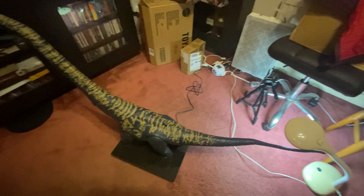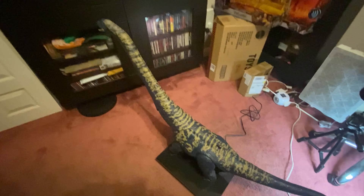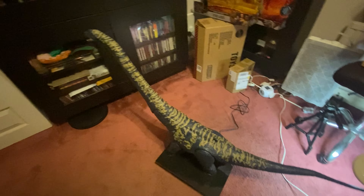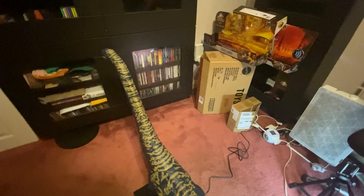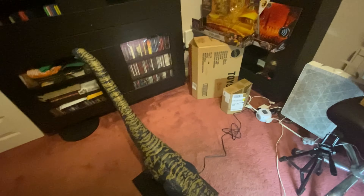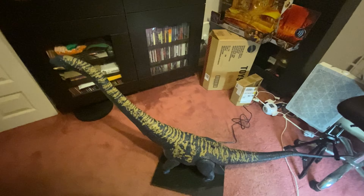I've only just found the room to set up the spinner for this model - it takes up half the room, especially since it's already been stopped by my light, especially with the neck posed downwards.